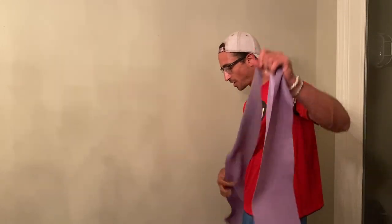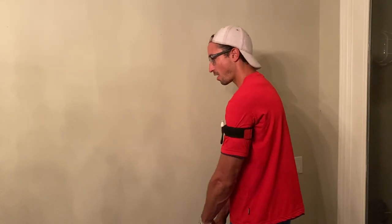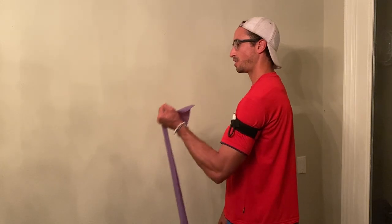Walking is a great example, but any type of flexing of the body, any type of simple motion, is included in what we mean by simple movements.